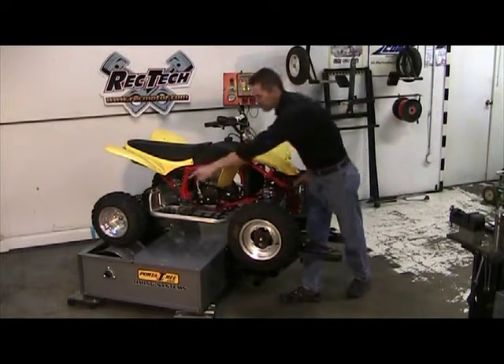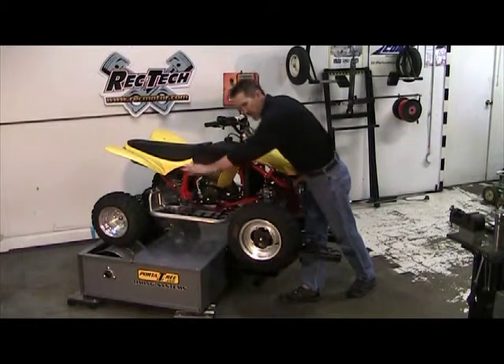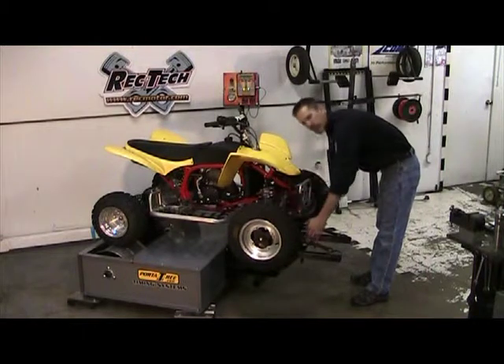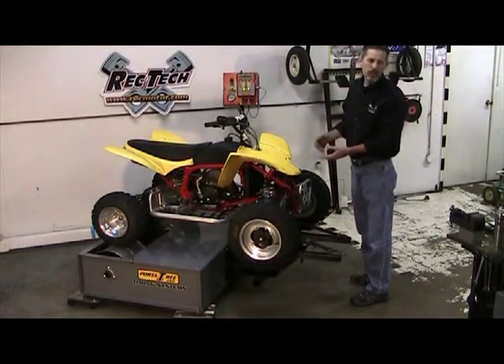Some of the features that we have is a low inertia dyno drum that the rear wheel drives. We have wheel chocks up front that are fully adjustable for width and length to facilitate smaller or bigger quads.